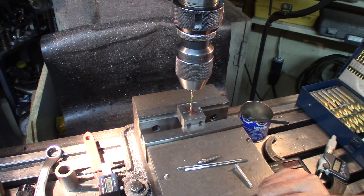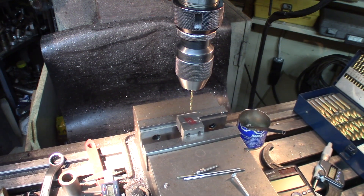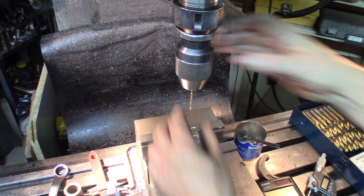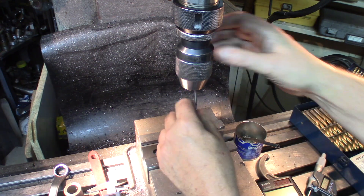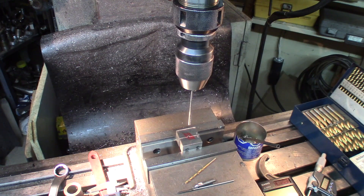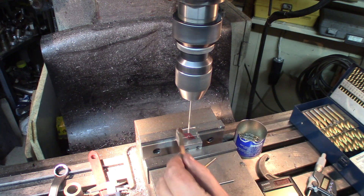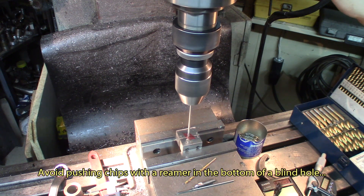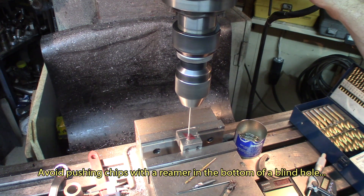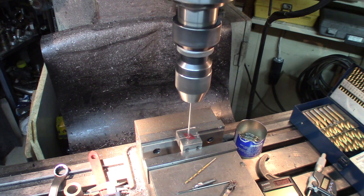Let's go test this. Reaming — 125 thousandths. There we go. That's it. Oil it up. There we go.